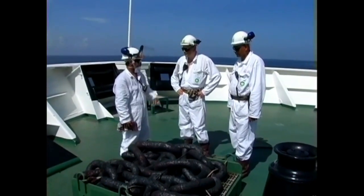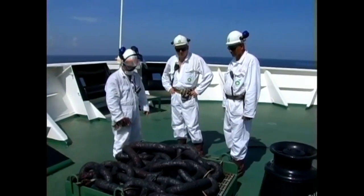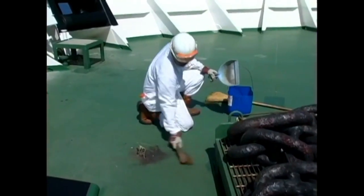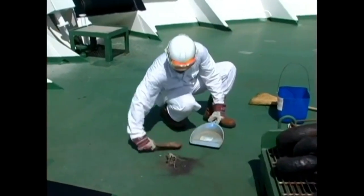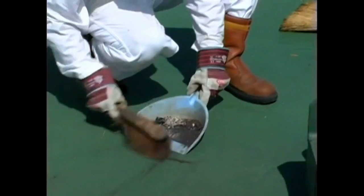If you perceive that an unsafe condition exists, you have the right and the responsibility to stop the work. The work site must be restored to safe operating condition and the permit canceled before routine operations in the area can be resumed.